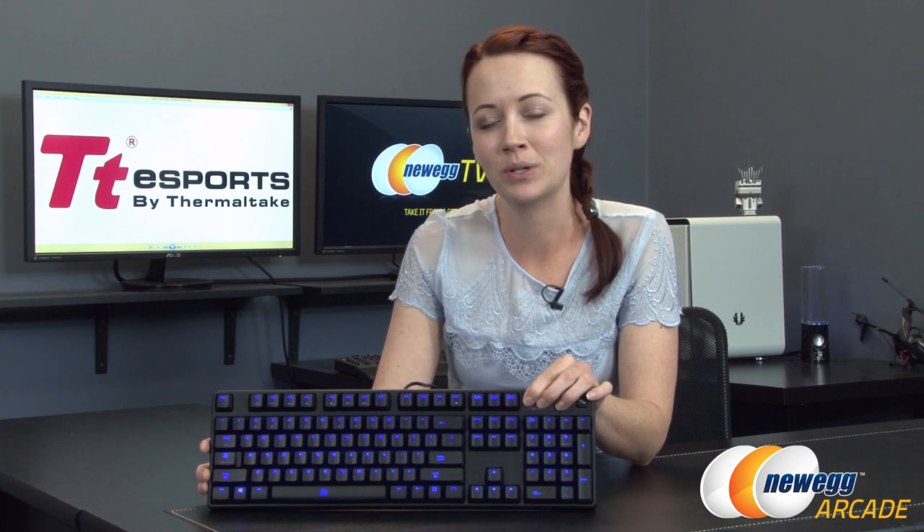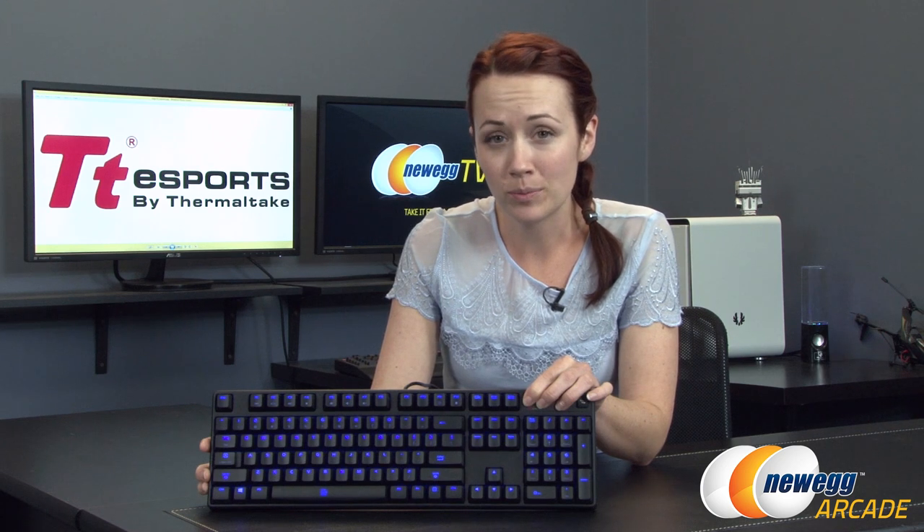That wraps up this product overview on the illuminated Poseidon Z blue mechanical switch keyboard by TT Esports by Thermaltake. Here is a quick look before we go at the keyboard illuminated in blue. If you've liked this video, please like it and subscribe to our various YouTube channels. Until next time, I'm Jennifer, and thank you for watching Newegg TV.